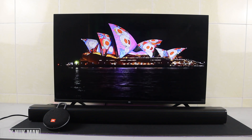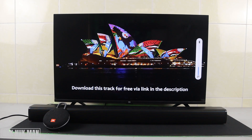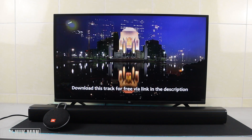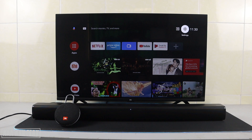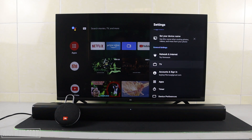Now connected to the JBL Clip 3, let's test with some free non-copyright music. The sound is coming from the speaker.